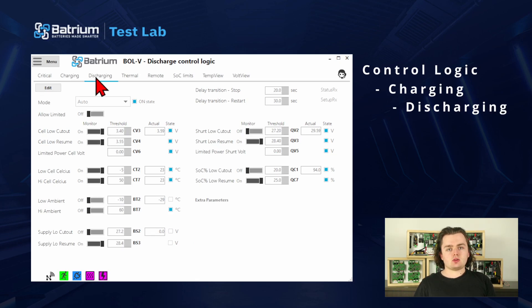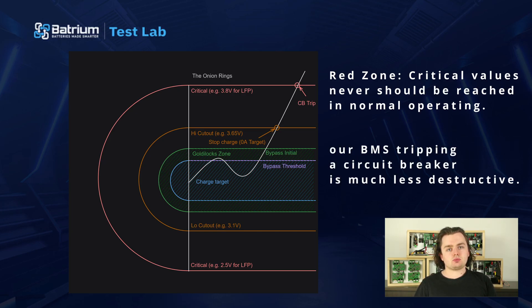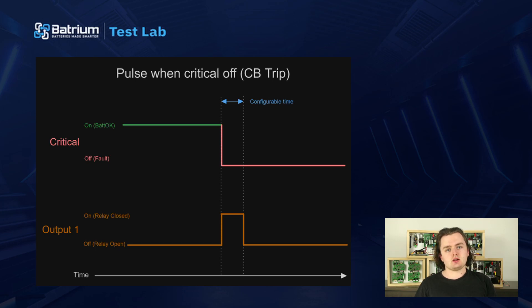Much farther out than those we have the critical values. These should never be reached in normal operation, so they should be set quite far out. If you aren't prepared to run at your main battery cable with a fire axe, these shouldn't be occurring. Thankfully our BMS tripping a circuit breaker is much less destructive than that, but it shouldn't be done lightly, as you could be leaving a cell suspended at a high voltage where the charger can't do anything to bring it back down until you intervene.